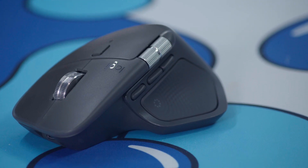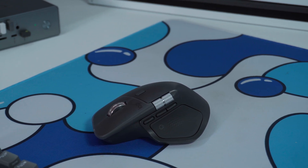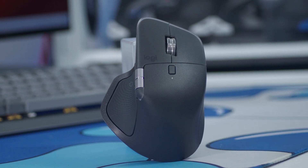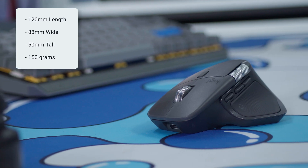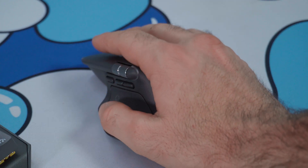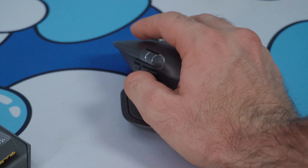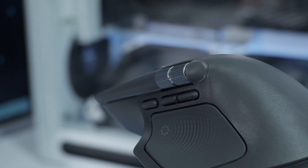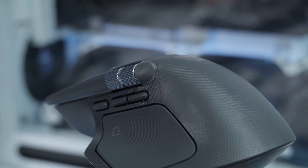The first thing you notice is how good this thing feels in your hands. Logitech didn't try to reinvent the shape — the MX Master 4 fits like it was designed around your palm. The thumb rest is soft and angled just right, and every curve feels intentional. At 128mm long, 88mm wide, and 50mm tall, with a solid 150 grams, it gives you that perfect balance between light and stable. You can rest your hand naturally without any strain, even after hours of editing. The matte finish is smooth and slightly textured so it never slips, even when your hands get a little warm or sweaty.